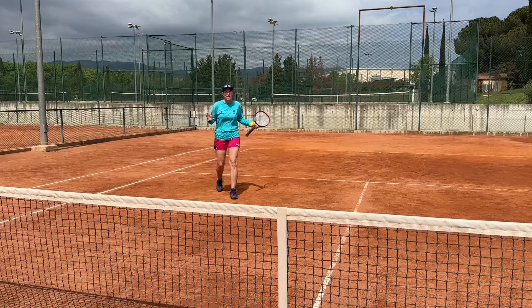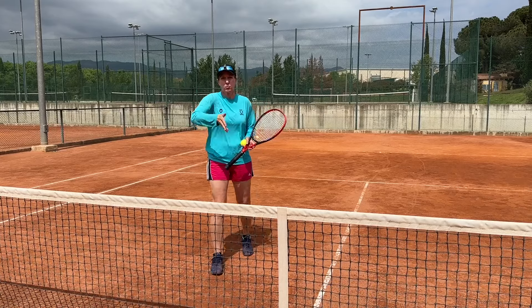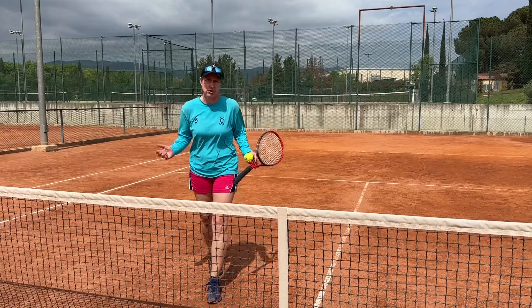Of course the other variation is to just continue to play the point out cross-court with that one person, so you don't even have to bother with the change of direction — whichever you prefer.